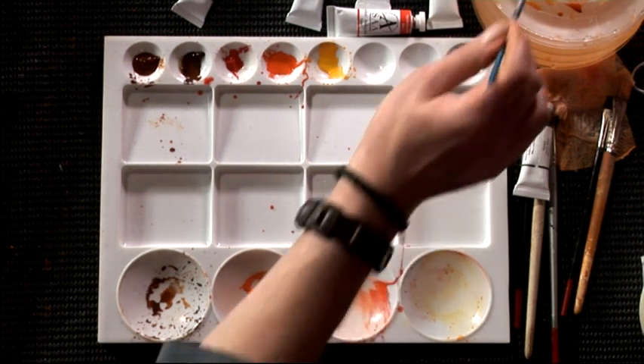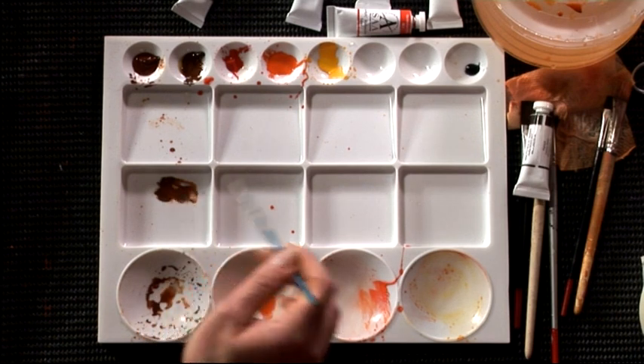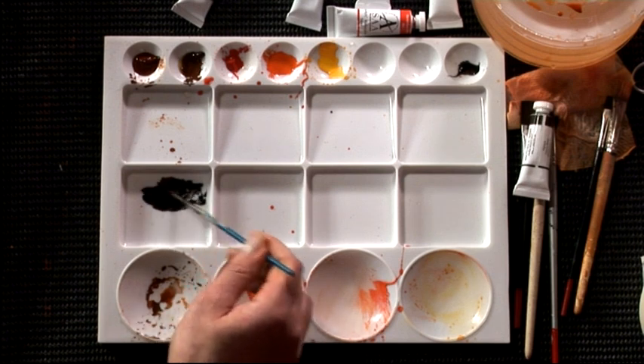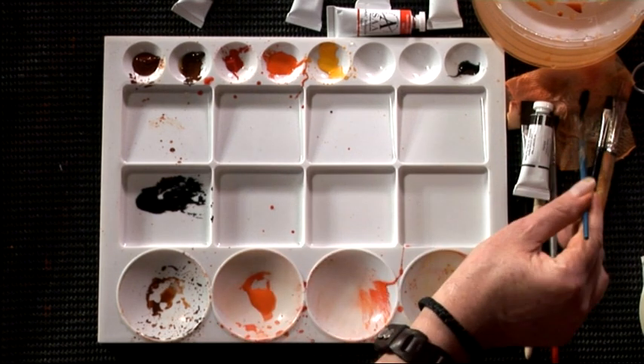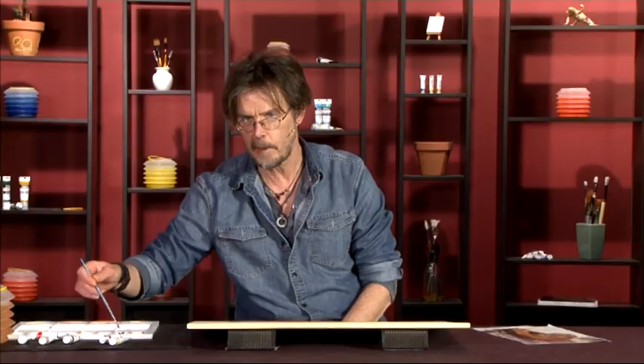Now we're on to the final stage of details and fur texture, using a smaller number four round brush with a mixture of burnt umber and black added to it. I don't want it to be a completely flat black — just a very very dark brown. We'll mix that up in a separate part of the palette. We don't want our brush to run dry, as a dry brush will start to drag and leave gaps in the painting.